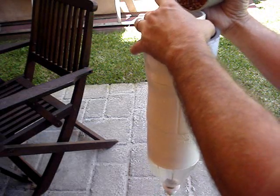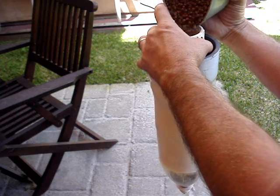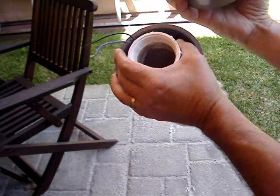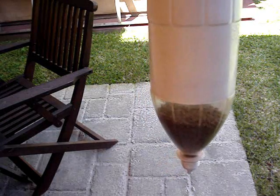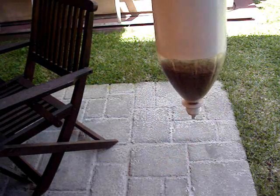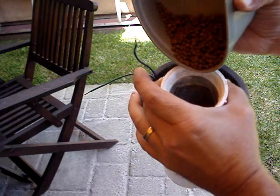This is how I fill up the fish feeder — I just pour food right into the end. I painted the bottle so it doesn't look like a Coke bottle, but I left the very bottom clear so I can see when I need to refill the fish feed.